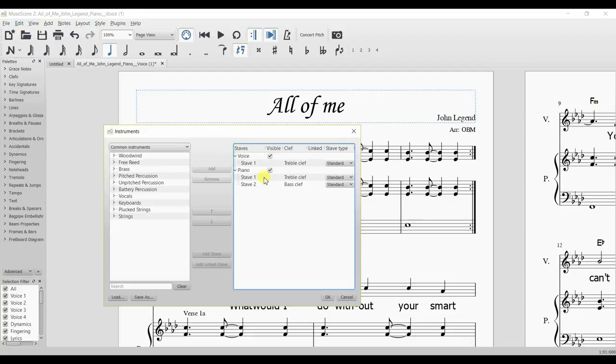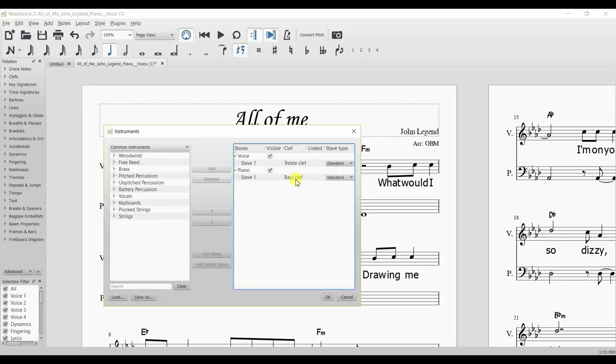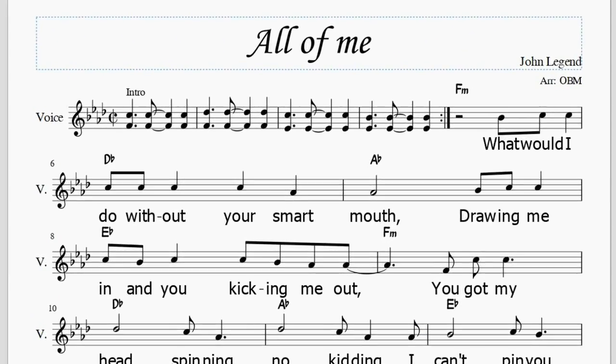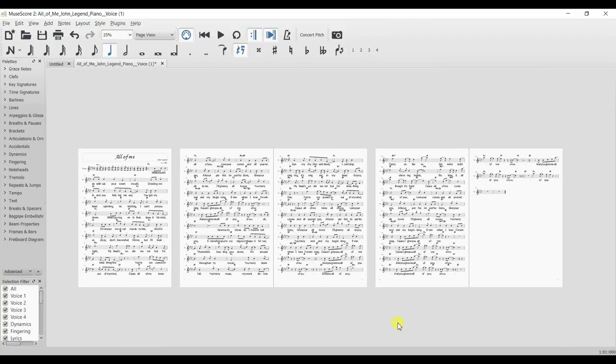I'm going to keep the intro because that's quite recognizable, but apart from that I'm going to lose that entire stave of music. I can go further than that because the left hand of the piano is really just playing what the chords are, so I can lose that whole stave as well and just use the chords written above. And there we go — we now have just the treble clef with the chords above it. That's our lead sheet. We've massively cut down the arrangement from 18 pages to five pages.